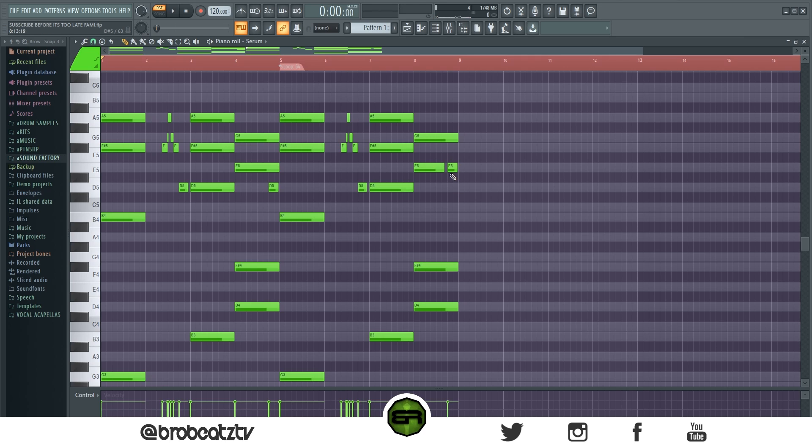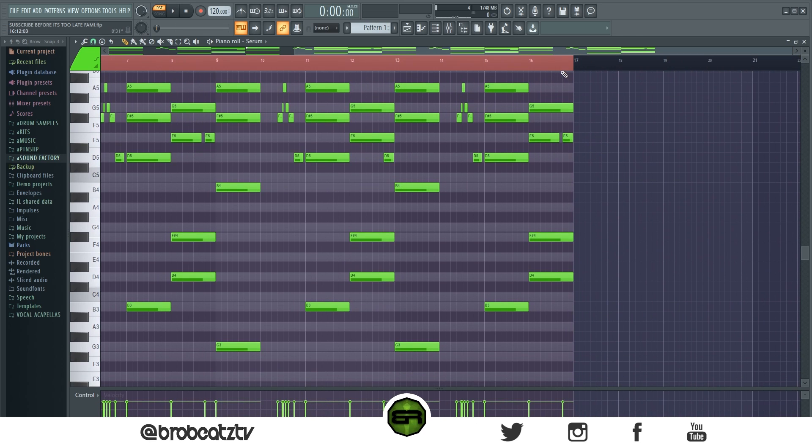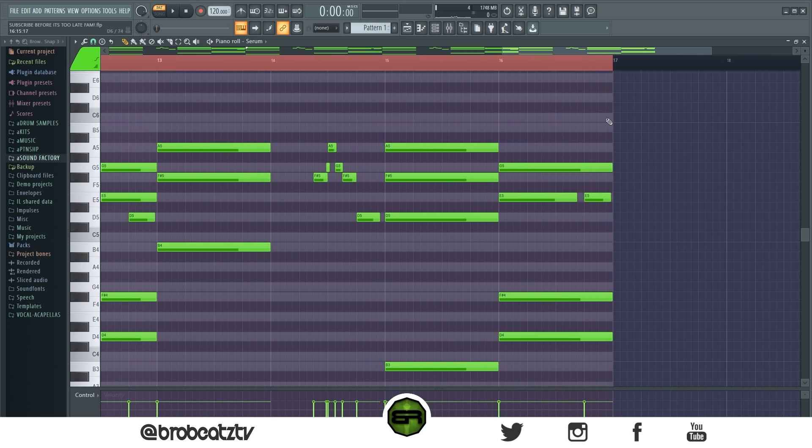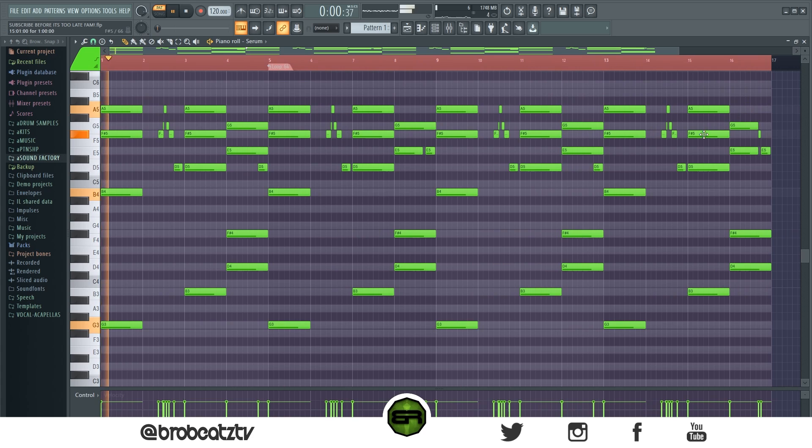Now let's copy the melody over — we don't have to change much. What we're going to do is basically just change this last note so it's a little different. Then we can copy it again to make a full melody, since we don't have to worry about drums. Over here, let's do something like this. That's good enough. I'll play it so you can see it. Our melody is done — this is our blueprint for everything else.